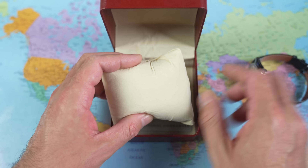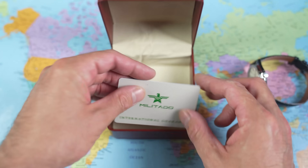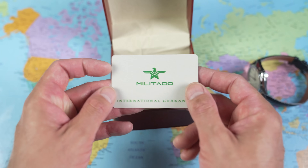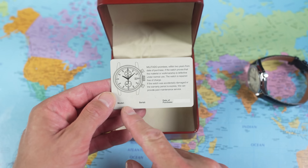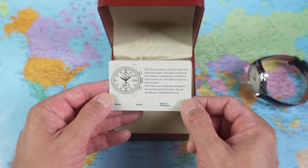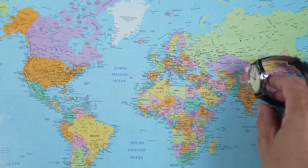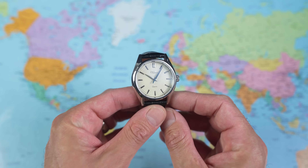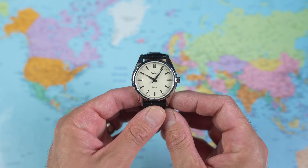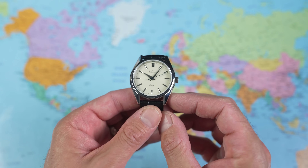However, it also provided me with some mixed messaging. You pop the top and there's the watch, but I was a little bit confused by that: 'Miltado' — never heard of them, not what I ordered. International guarantee, picture of an entirely different watch, no model number, no serial number, no date of purchase. I don't think I'm going to have any issues because it's got a super reliable movement in the back of it. So it's not a Miltado — it's a Shamari.